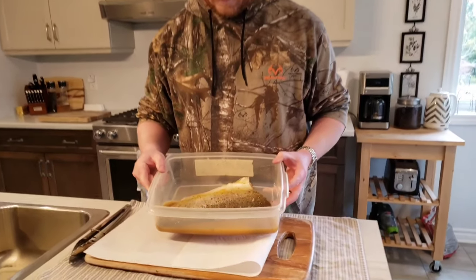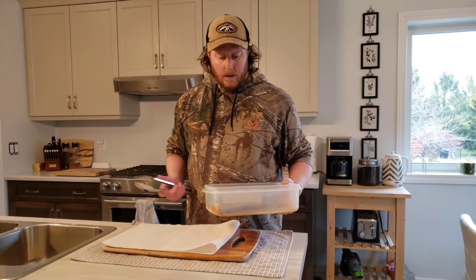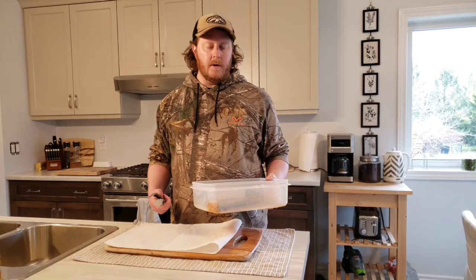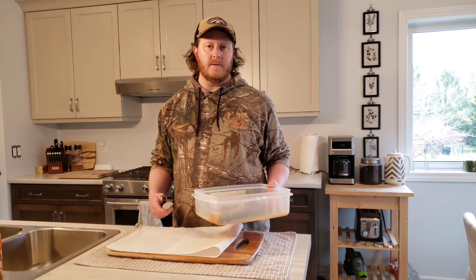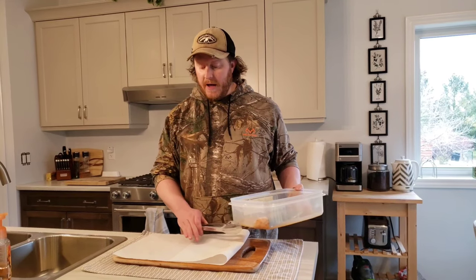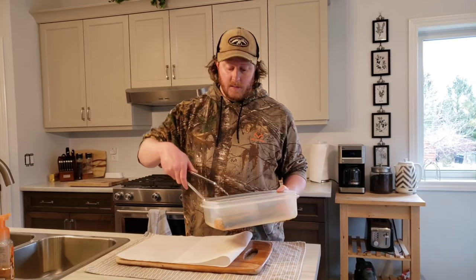Beauty — smells good! When you take it out of the marinade, you don't want it dripping wet when it goes on the barbecue. Any additional moisture on the outside just creates uneven cooking sometimes. So I'm just going to pat it dry a little bit on this paper towel, and then we'll get out there to the barbecue.